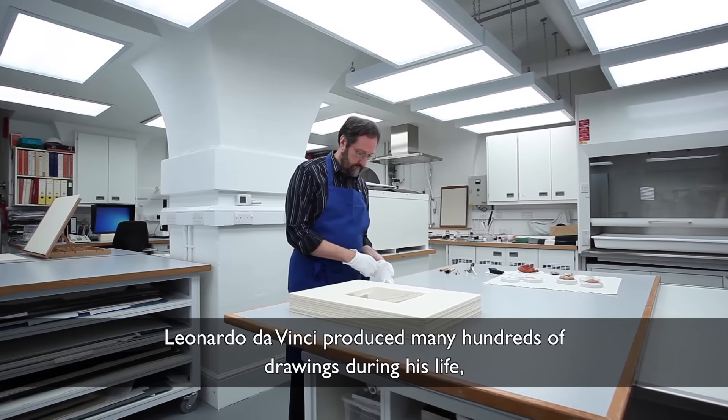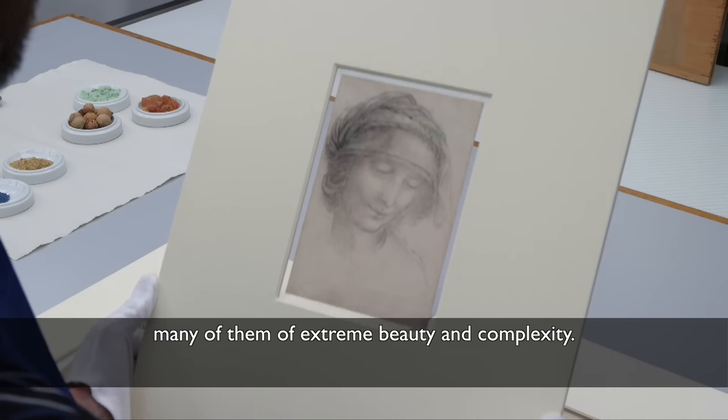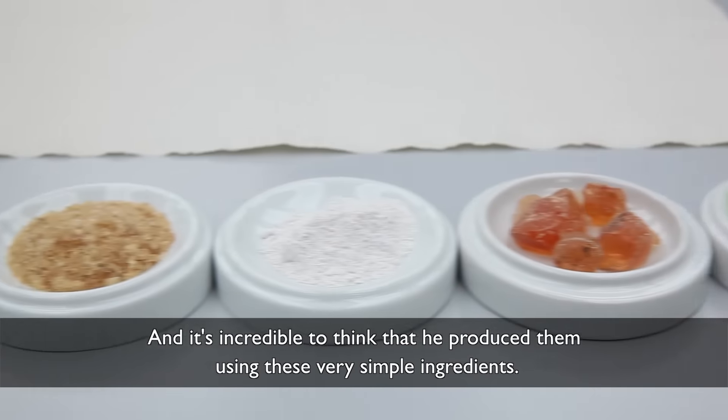Leonardo da Vinci produced many hundreds of drawings during his life, many of them of extreme beauty and complexity. And it's incredible to think that he produced them using these very simple ingredients.